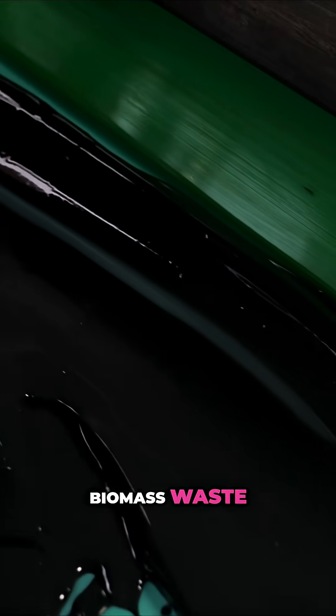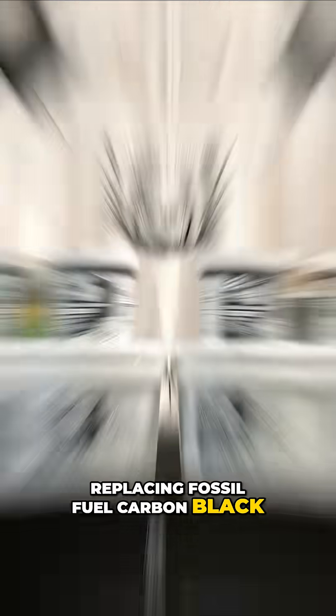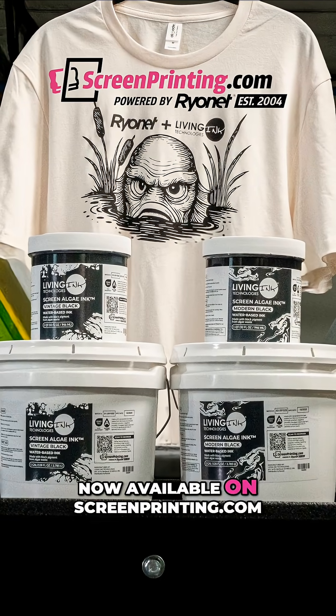Color crafted from renewable biomass waste, replacing fossil fuel carbon black — this is Living Ink. Now available on ScreenPrinting.com.